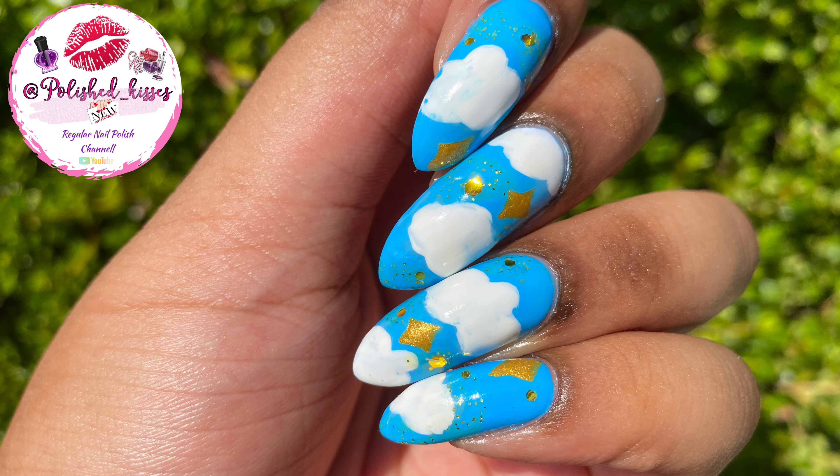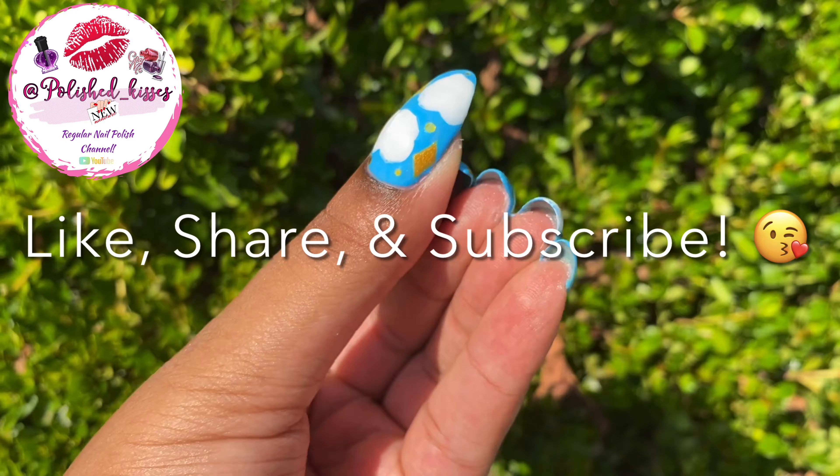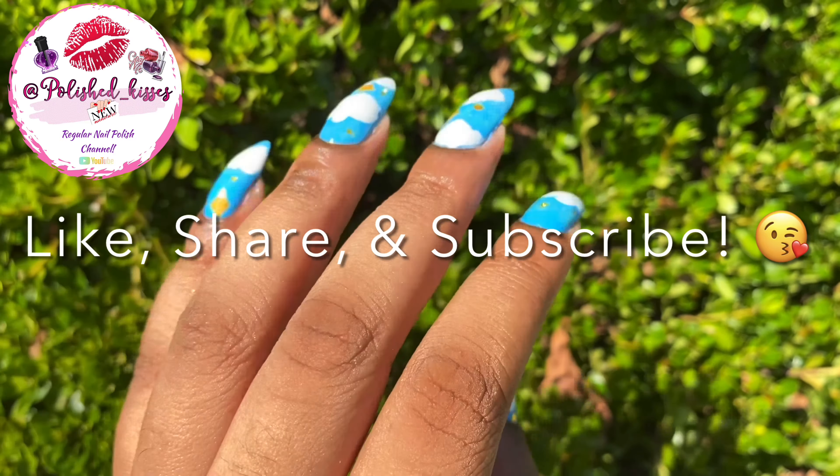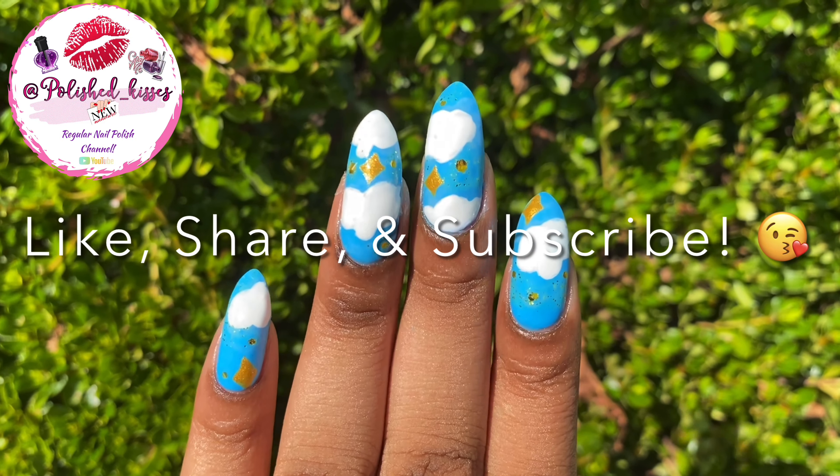That's it! Sorry about the background noise — you never know sometimes. Here's my swatch photo. I hope you enjoyed. Please like, share, and subscribe, and I'll see you in the next video. Bye, guys!